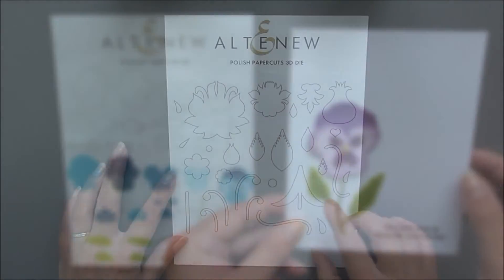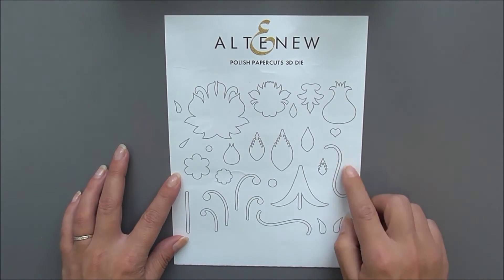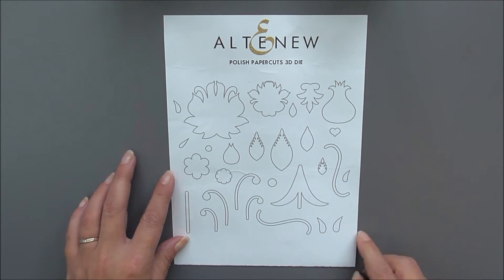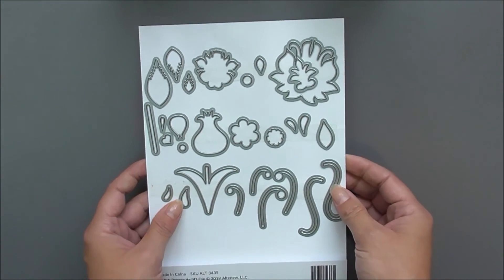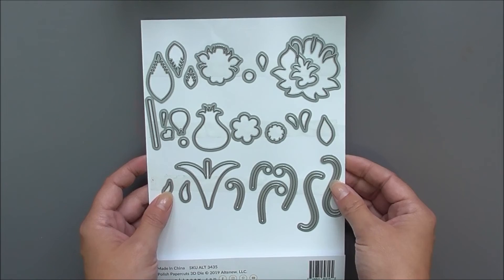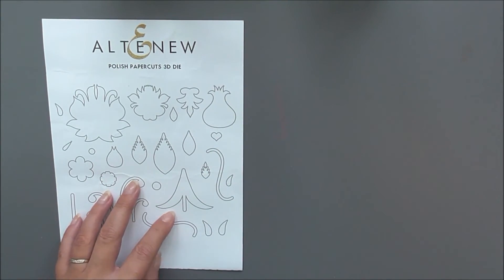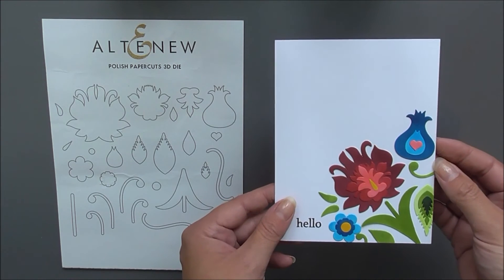Next up we have the Polish Papercuts 3D die. This is in the same style as the Wonderful Wichenanki stamp set. You're going to use all of these dies to create various images, pop them all together, and create really pretty cards with this one.